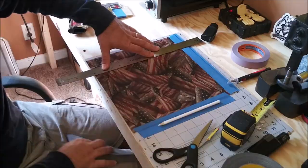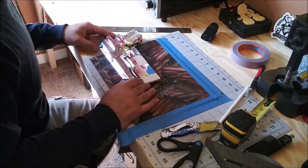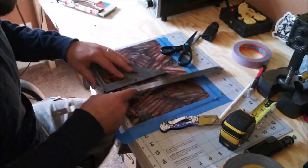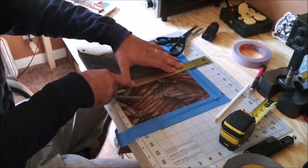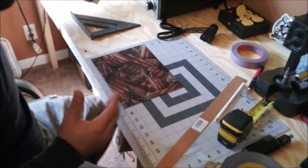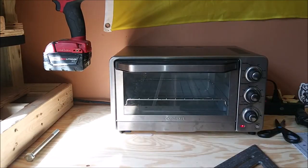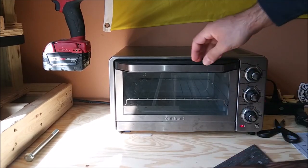Now what we're going to do is cut the Kydex and stick it in the oven. We'll set this in the oven and it's only going to be in there for probably about a minute and a half to two minutes. Our temperature range for Kydex is going to be somewhere between 330 to 350 degrees — that is going to be the ideal thermoforming temperature. So we need to insert this into the oven and monitor the temperature.